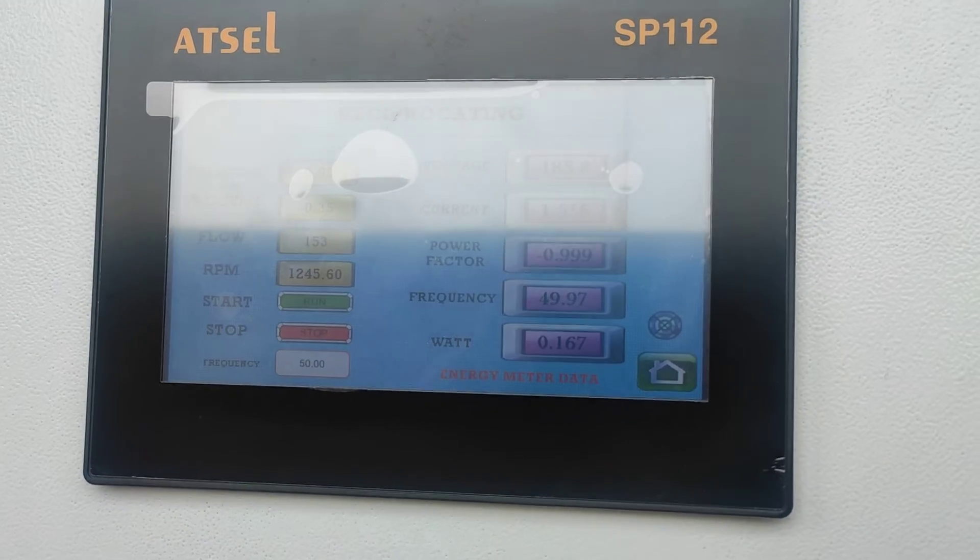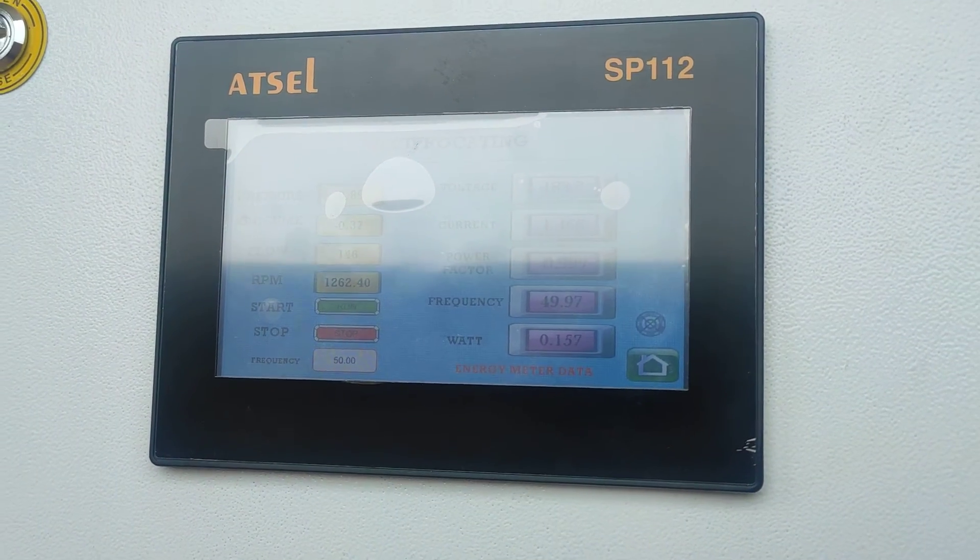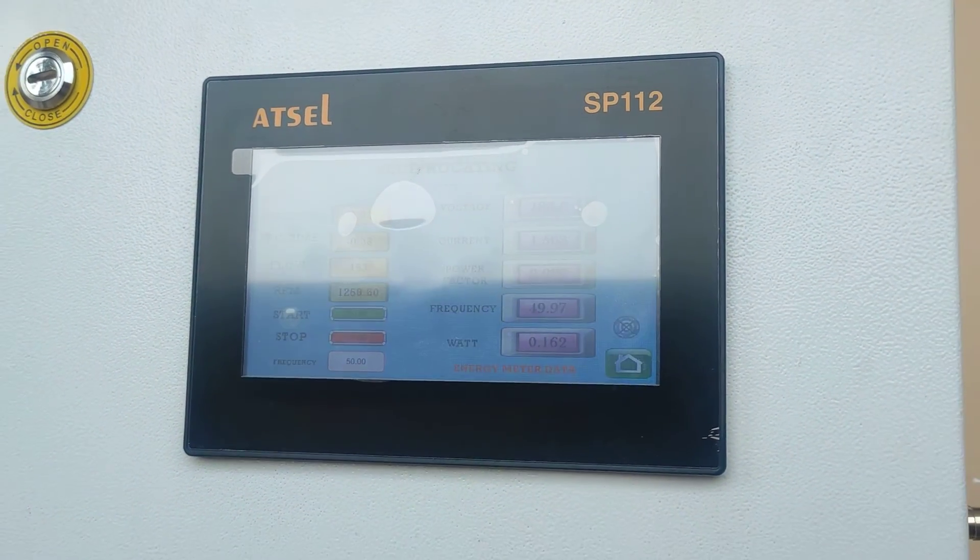The corresponding RPM and the voltage rating are shown here. Hence we can calculate the efficiency of the pump as per the instructions given. Thank you.